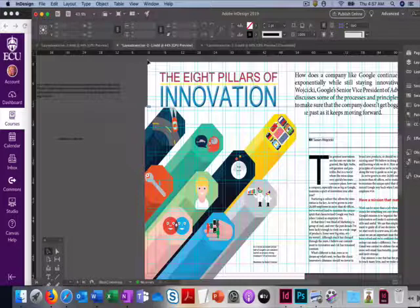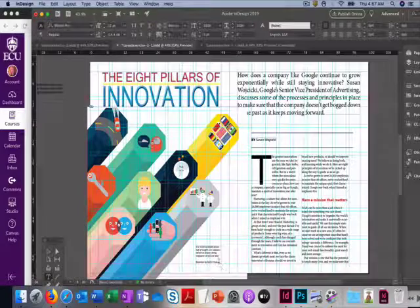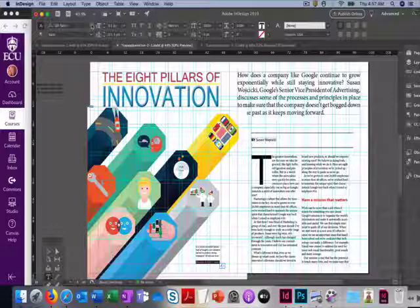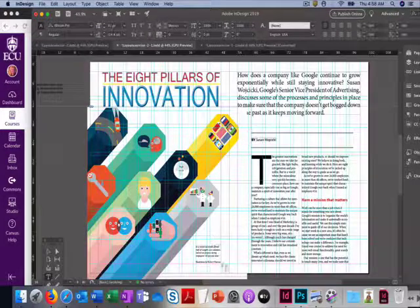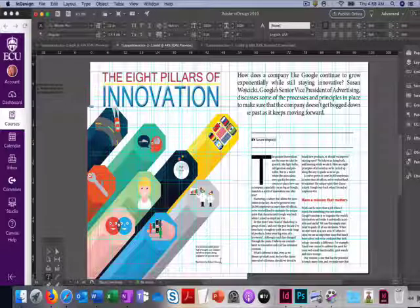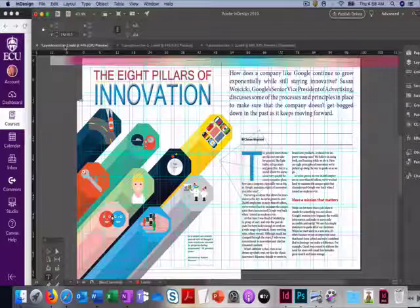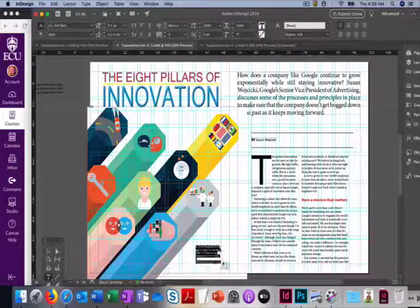Go to View > Fit Spread in Window. For our photo credits, we're going to use the same style as in the actual magazine: Gill Sans Regular, 9 point. If you don't have this font, just use another sans serif font at 9 point. That takes care of our caption, except we're going to add some color to it — so come back and highlight the caption and photo credit.